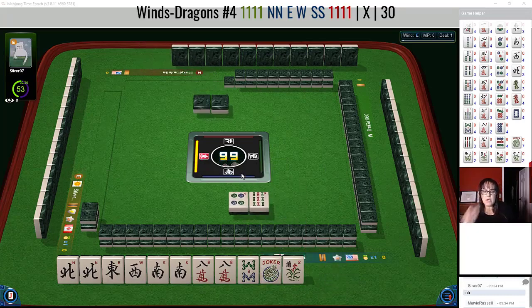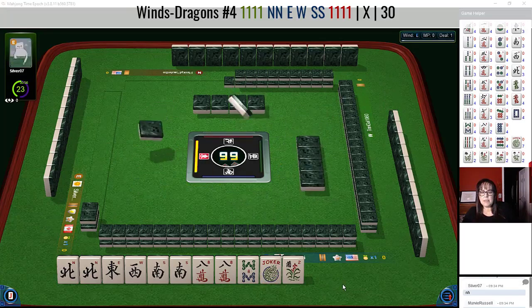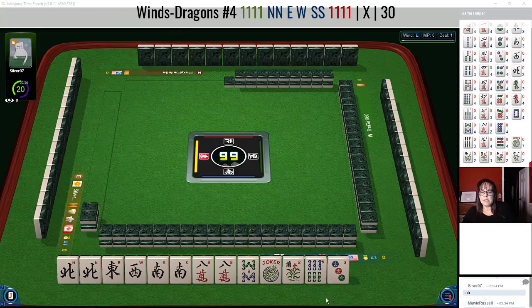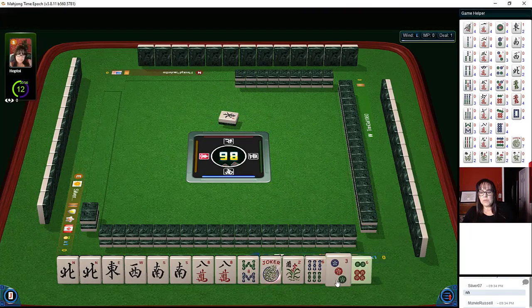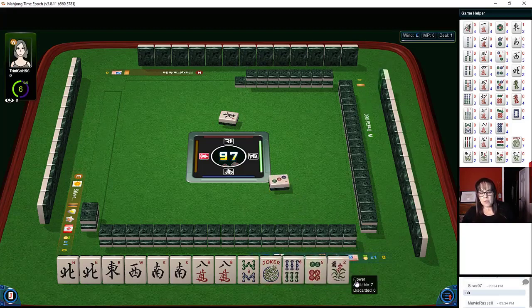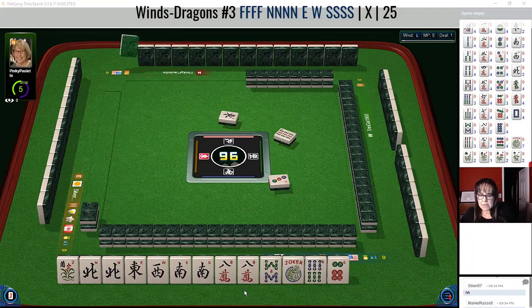We could call the eight crack, but we need to build up with that eight bam. No keepers, so we have three discards. We have a hand with no gaps — eight winds. This is the third hand down under winds and dragons. We're going to pass. We have news, so let's let the three dot go, and maybe even the flower — well, let's keep the flower.